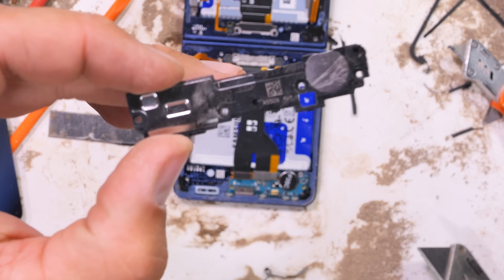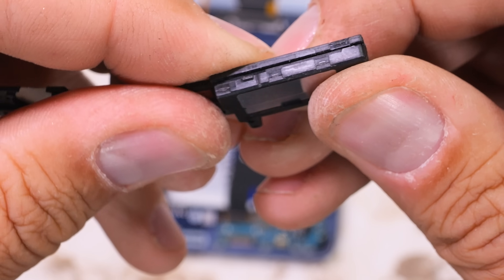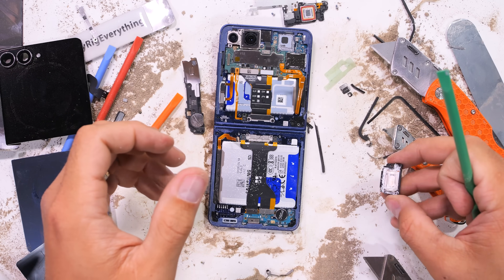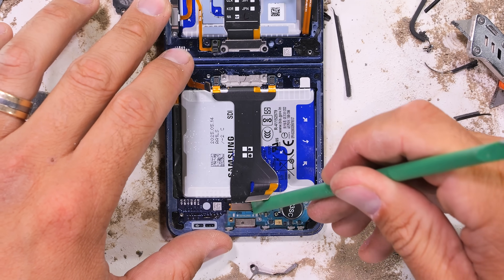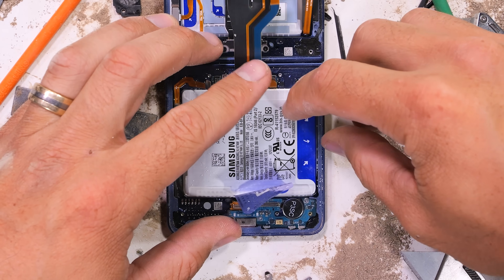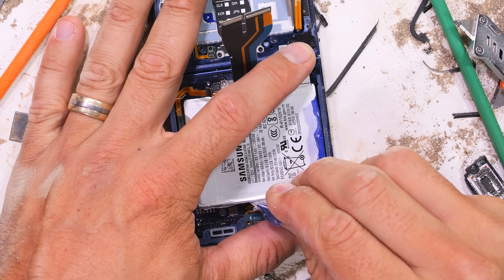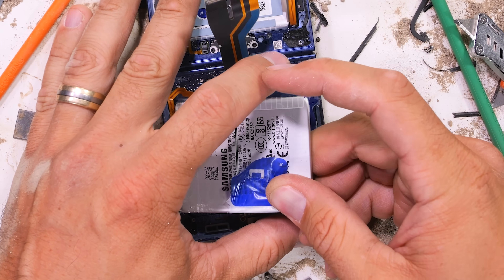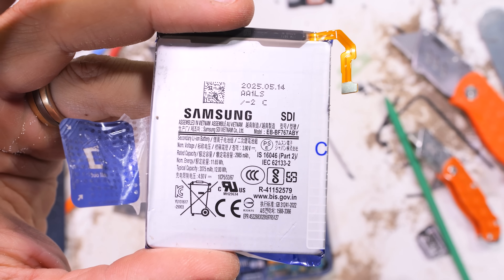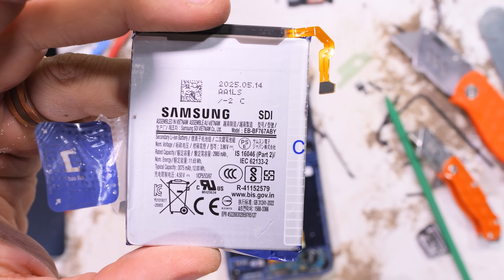Pulling up the lower plastics over the charging port board — this still has the loudspeaker attached to it, and at first glance there does not appear to be any balls inside, but cracking it open, they explode all over the place. The lower charging port board has the 25-watt USB-C port, and it's surrounded by the circular coin-style vibrator motor. I'll lift up the lower extension ribbons and grab the battery pull tabs, and thankfully Samsung has been listening and has kept the removable batteries. This 3075 mAh battery does say it's a secondary battery, which is interesting. Maybe the other battery in the top half is the primary.